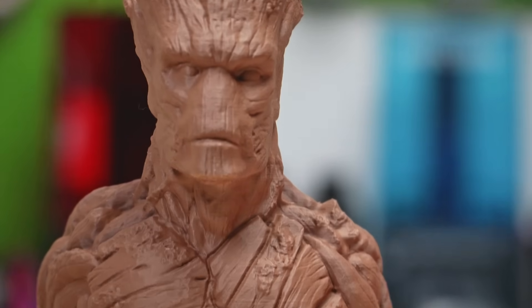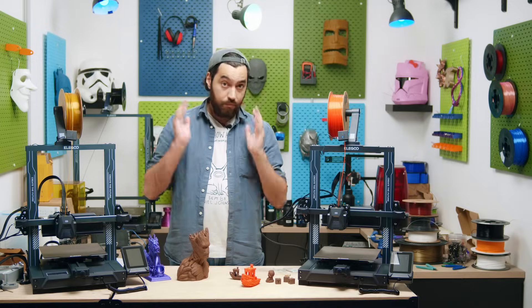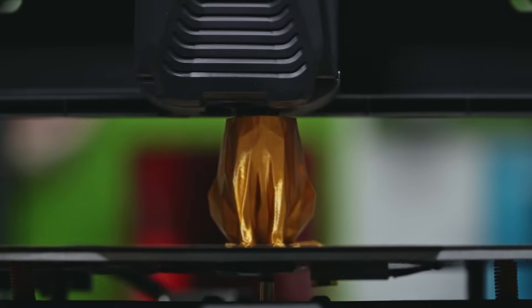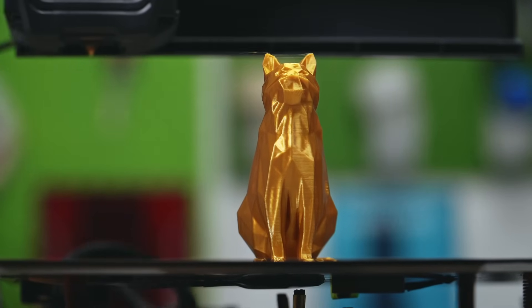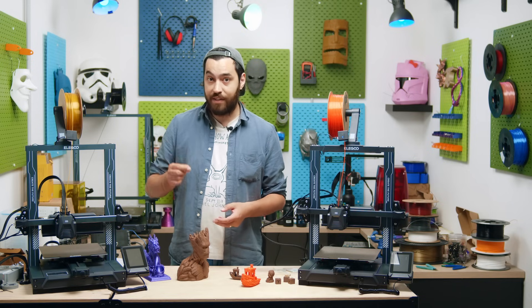Groot came out really well — this is Polyterra Earth Brown. Really nice results. I'm really happy with these printers. The extrusion is clean and smooth. The PEI works well. It prints super fast. There's a web interface. The touchscreen is very detailed, and the price right now for the Pro version is 362 euro.